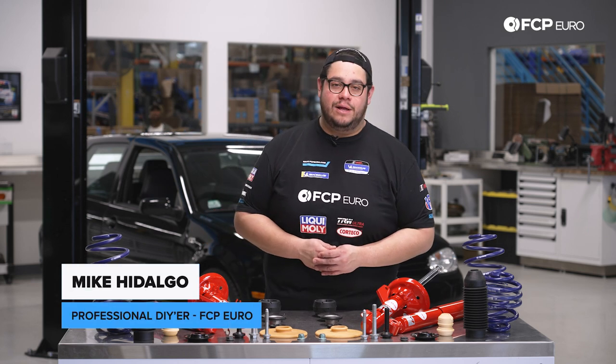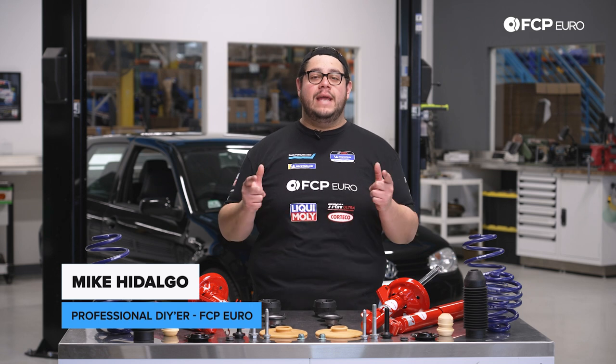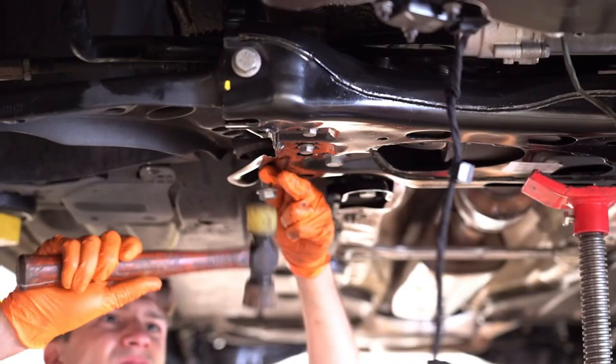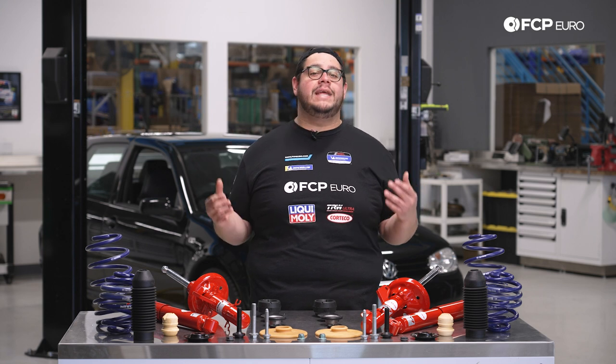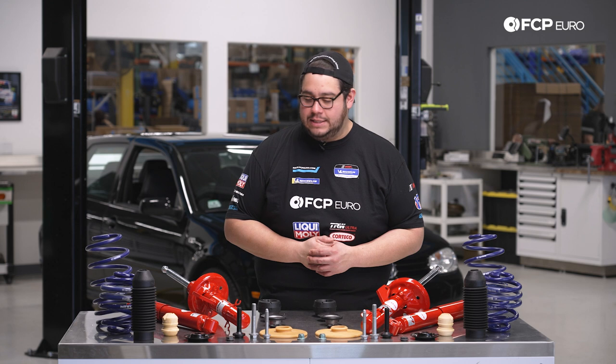What's going on my good people? Mike Hidalgo here. Thank you for joining us on another FCP Euro DIY. Today we're going to be working on a 2004 Mk4 R32 Golf. We're going to be covering how to replace your front and rear suspension. This will be applicable to all R32s, Mk4 chassis of course.